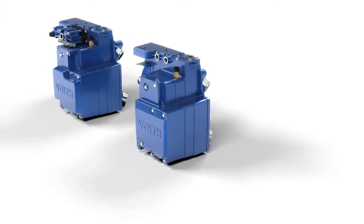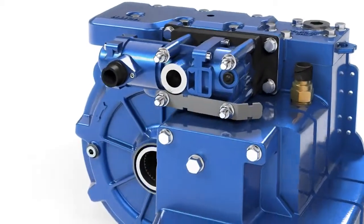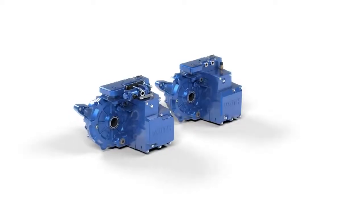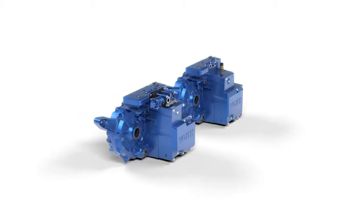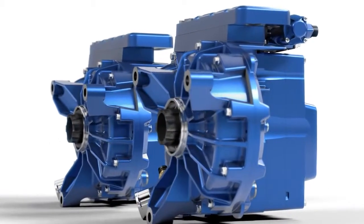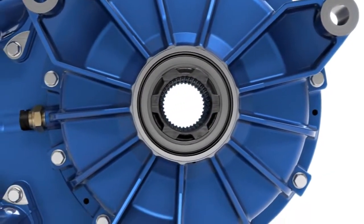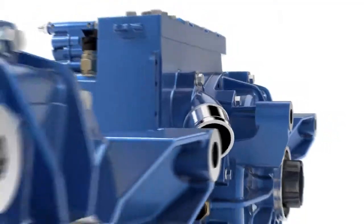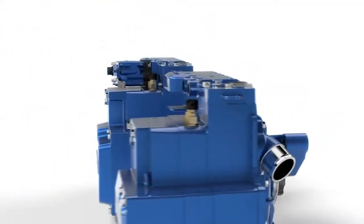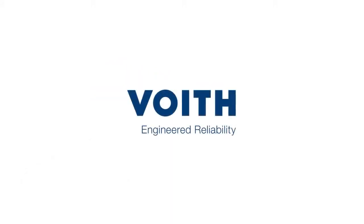As an innovative partner for the development and production of hydrodynamic retarders, FOIT can offer genuine continuous braking solutions. Two retarder versions with local production in India: the VR119 and the VR123+. The design and function of both retarder types are identical, but the difference is in the detail. FOIT — Engineered Reliability.